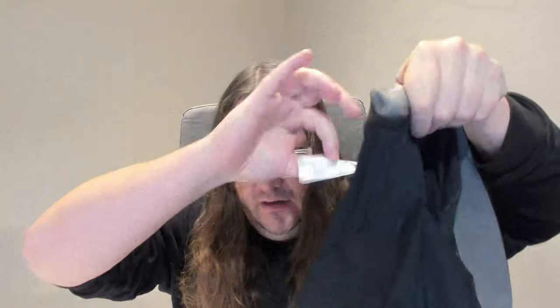It has a little tag up here, and then it has a bigger tag in here. Down the bottom I'm probably going to rip that off because it's quite uncomfortable.